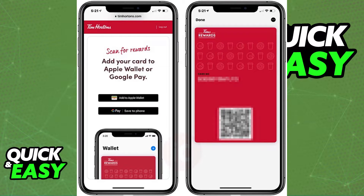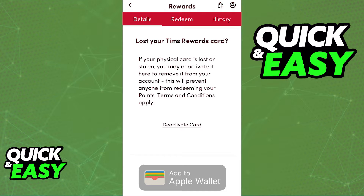In there you will be able to navigate to the rewards tab, and when you click rewards you will be able to scroll down until you find the Add to Apple Wallet button. By tapping that option you will be immediately redirected to an Apple Wallet where you can confirm that you would like to add the rewards card to it.